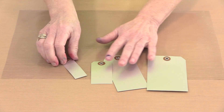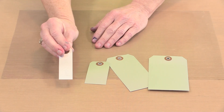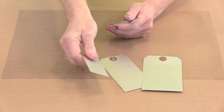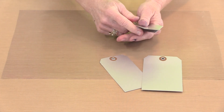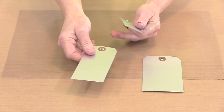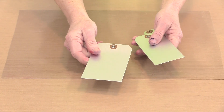Before we get there, let's talk about the four sizes we have. The smallest is an inch wide by three and a quarter inches tall. The next to the smallest is an inch and five eighths by three and an eighth. We have one that is two and three eighths by four and seven eighths. And the largest is just three by five.